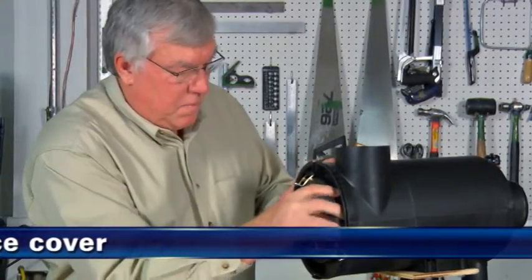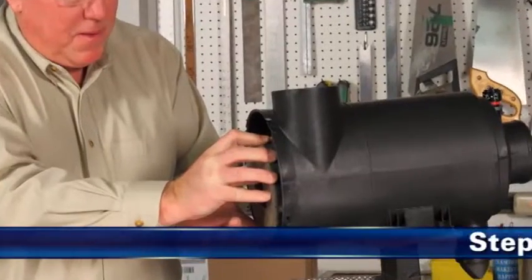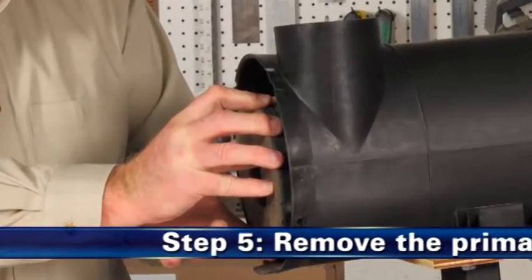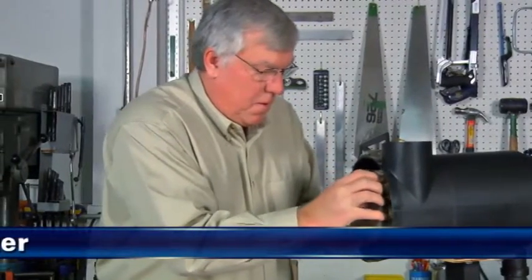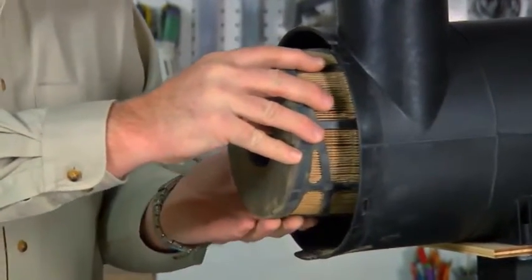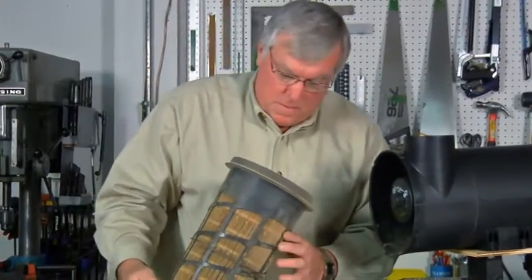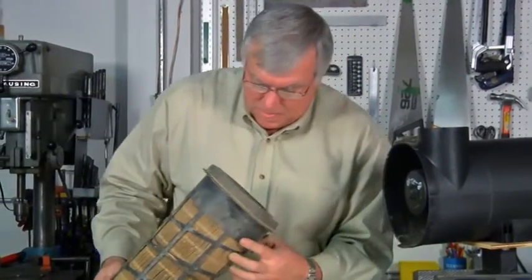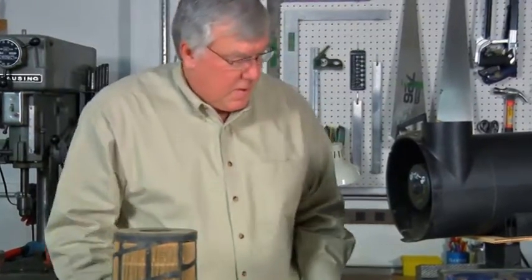第四步，卸下维护端盖。打开并卸下空气滤芯器上的维护端盖，以便接触到滤芯。第五步，卸下主滤芯。主滤芯的密封非常严密，以至您在尝试将其卸下时会遇到一些初时阻力，类似于使罐子的密封松动时遇到的阻力。要使密封松动，请握住滤芯的末端并轻轻地将滤芯从一侧移动到另一侧，然后将其拉出外壳。